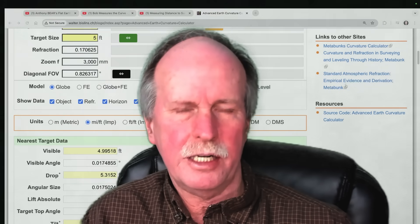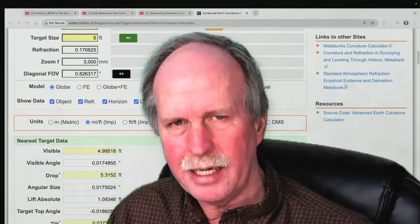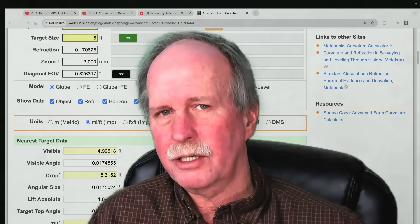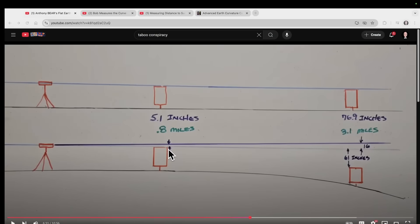He's also got the 16 inches taken off because he tilted the transit down to line up with the top of the near card at 0.8 miles — again, that's why I would do this from the horizontal, not by lining up with a near card. On the diagram, at 0.8 miles there's a 5.1-inch drop and at 3.1 miles a 76.9-inch drop. The 16 inches lost from the tilt plus over a foot from refraction gives 32 inches of missing curvature right there. But what if he actually lined his transit up not on the top of the near card, but on the top of the far card?